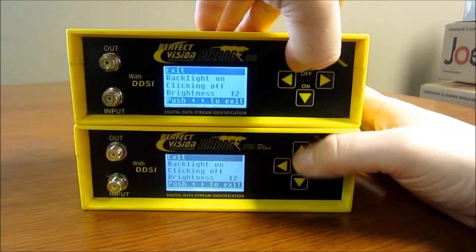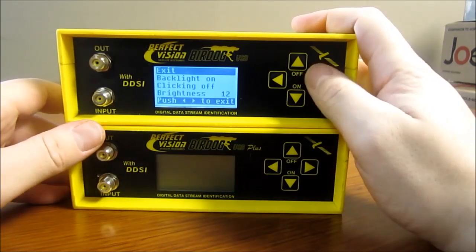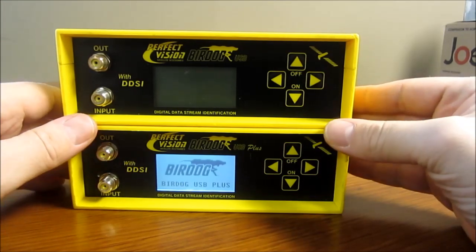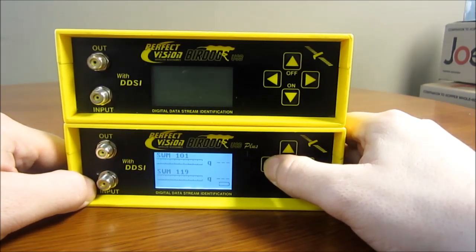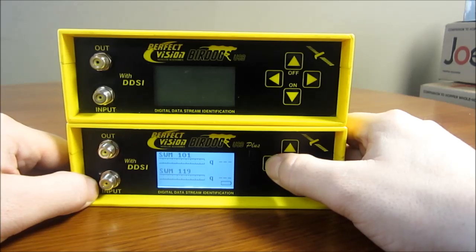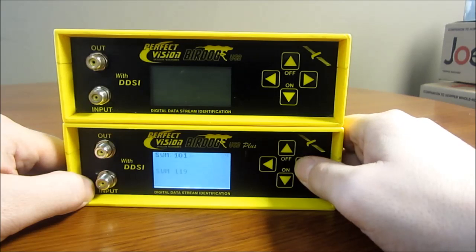So the main difference between the USB Plus and the USB is that the USB Plus has the LMB cable test, which is nice, and it has a couple more advanced SWIM viewing options. In my opinion, it's not really worth caring about in general, because for most SWIM installers, if you run the cable correctly and you're right on the signal and checking out good on the receiver, some of these things aren't that important.